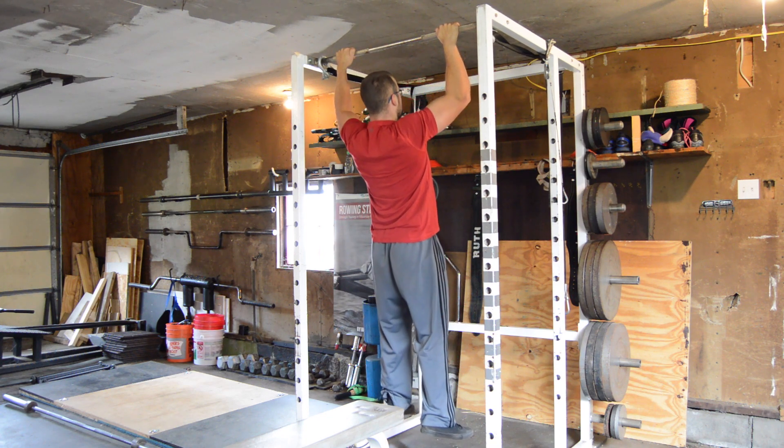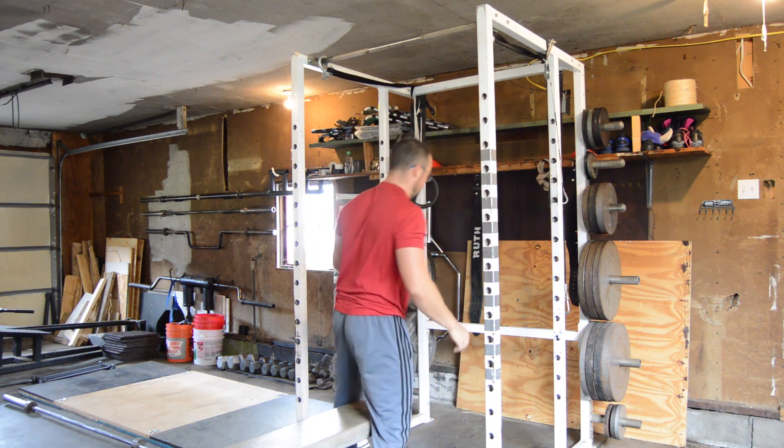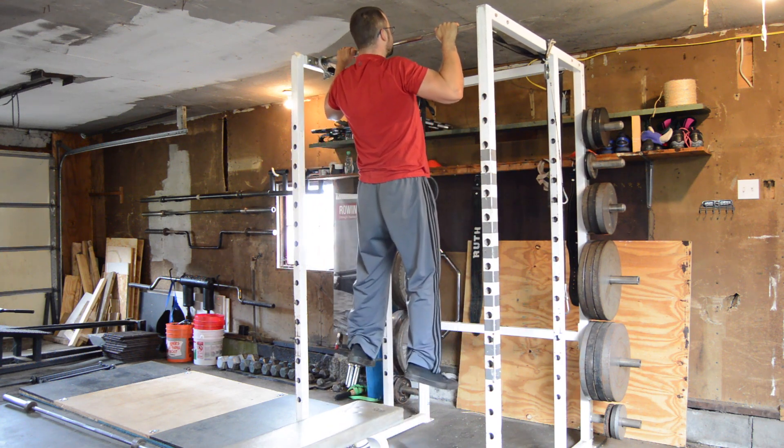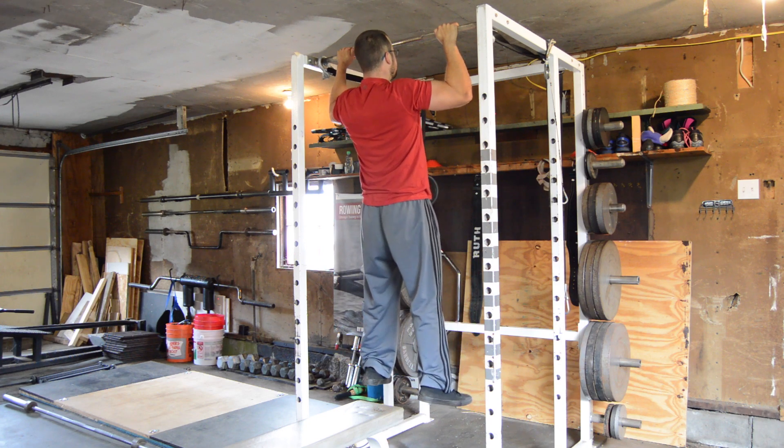We can also combine regular chin-ups with this. Do 3-4 sets of as many regular-tempo chin-ups as you can with good technique, and then complete each set with 2-5 slow-lowering reps.